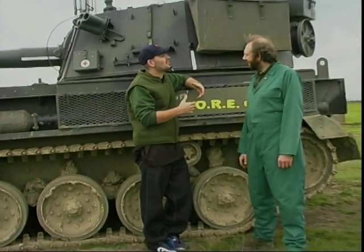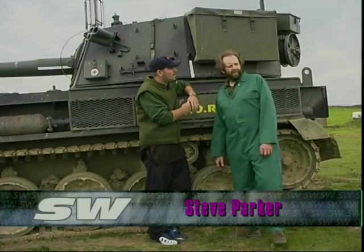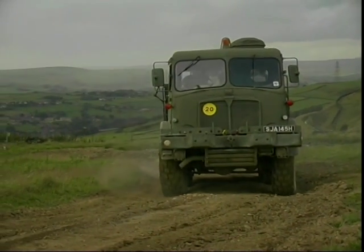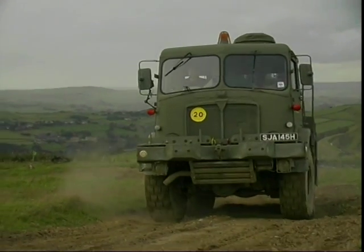Could you run through what we're going to be actually driving today? Sure. We've got the AC Millens over here. This is the Mark III. It's a 20-ton recovery truck, used for vehicle recovery, winching, craning, whatever.